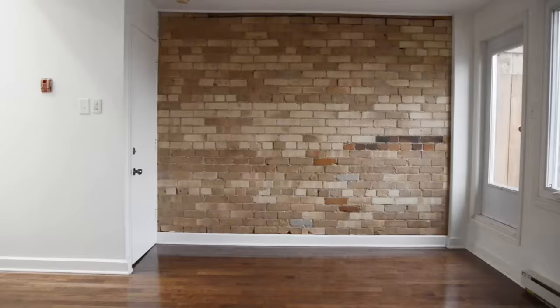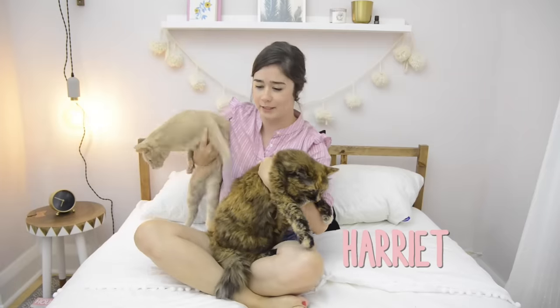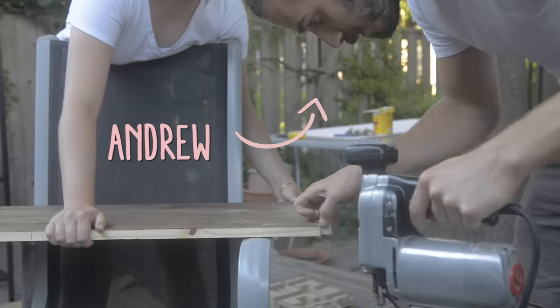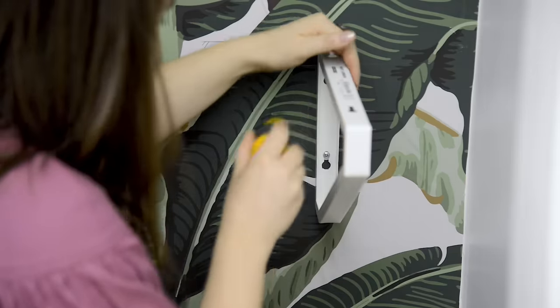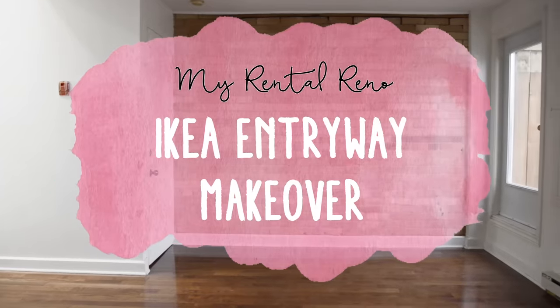Hey guys, welcome back to my channel. I'm Alexandra and today is episode four of my rental reno series. We are tackling my teeny tiny, almost non-existent entryway. I recently moved on to the top floor of an old Victorian house with my two cats, Harriet and Marty, and my partner, Andrew. Follow me in this series where I transform this entire apartment room to room, giving you on budget and renter friendly solutions. You're watching my rental reno.